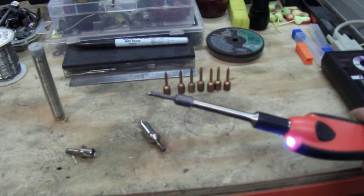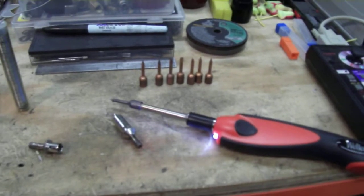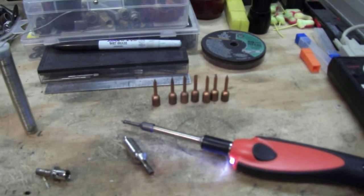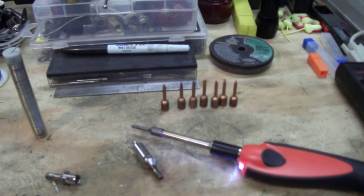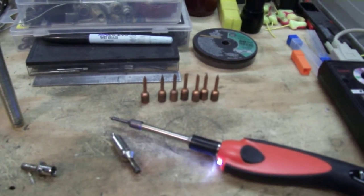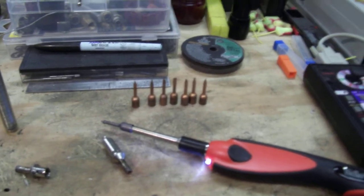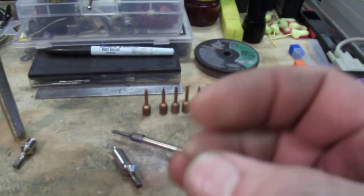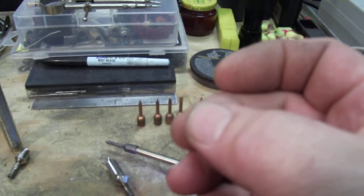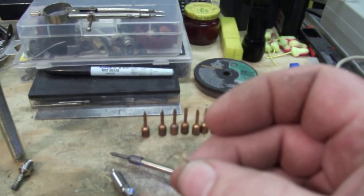I was tired of them wearing out so quick, so I made the element to go inside. I used a brass rod, threaded, and wrapped eight and a half inches of number 31 nichrome wire that's insulated. Then I took the eight and a half inches, crimped it with Teflon-coated wire using little crimps, and cut part of it off, crimping the rest to make the splice on each end of the nichrome wire.